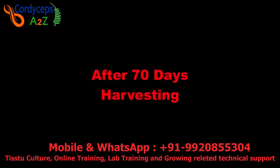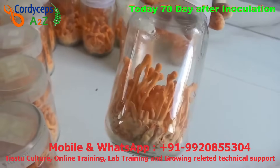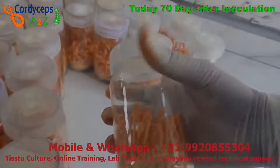After 70 days, the height of the fruiting body has reached approximately 6 to 7 centimeters. The fruiting body looks like a majestic shape — thick from the top and thin from the bottom. If you see this type of shape, the Cordyceps fruiting body is mature and ready for harvesting. Now we will harvest it.